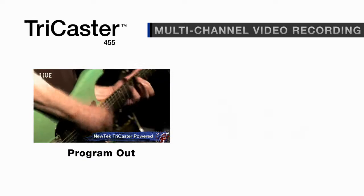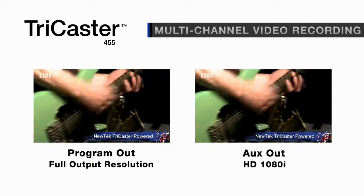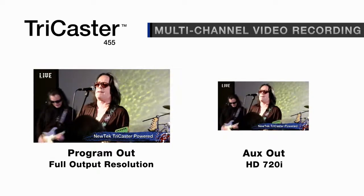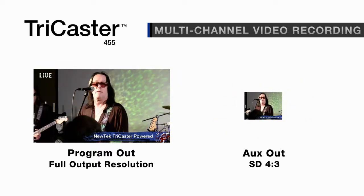You can also record in different formats and resolutions — high definition, standard definition, 16x9 and 4x3 all simultaneously, giving you the ultimate in recording flexibility.